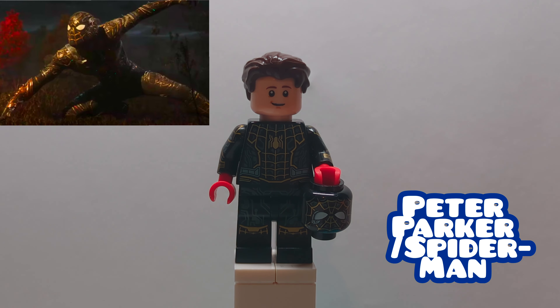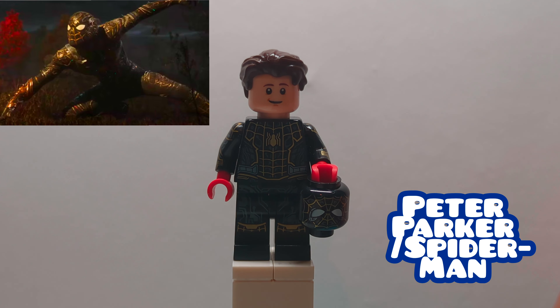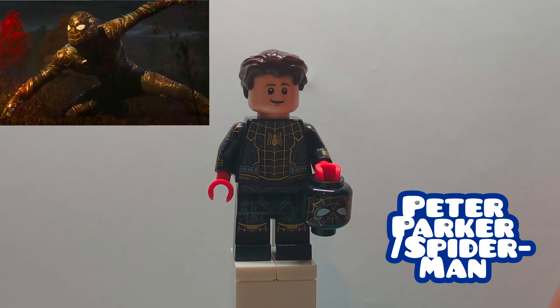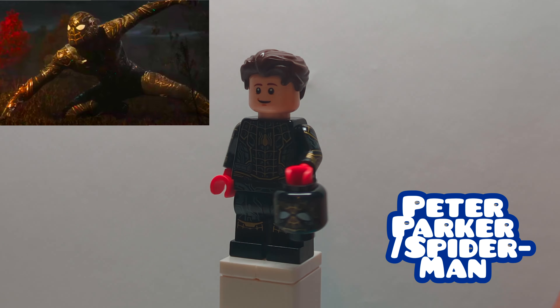Here we have Peter Parker Spider-Man in his black and gold suit from Spider-Man No Way Home. I actually think this figure is pretty solid, but there are some changes that could be made, and I actually think it's one of the most underrated Lego Marvel figures to date. The base is the figure from the Spider-Man vs. Vulture set in No Way Home, but I did give him the head from Marty McFly, the hair from Wonder Woman's pants from Batman, and replaced the hands with some red ones.